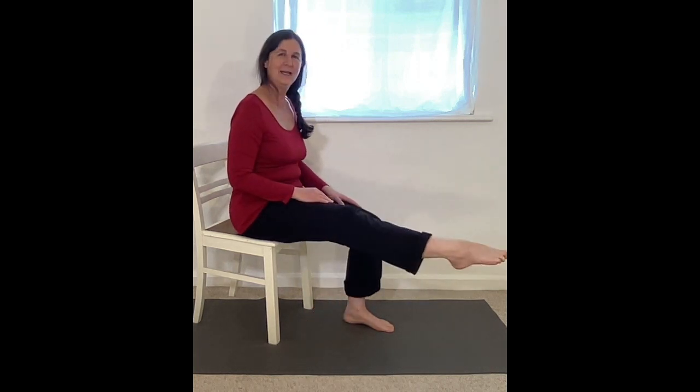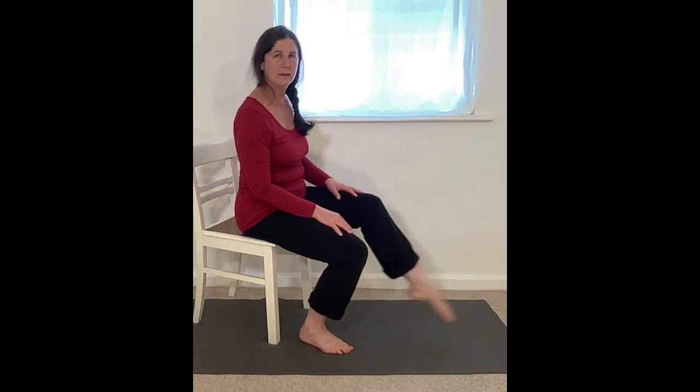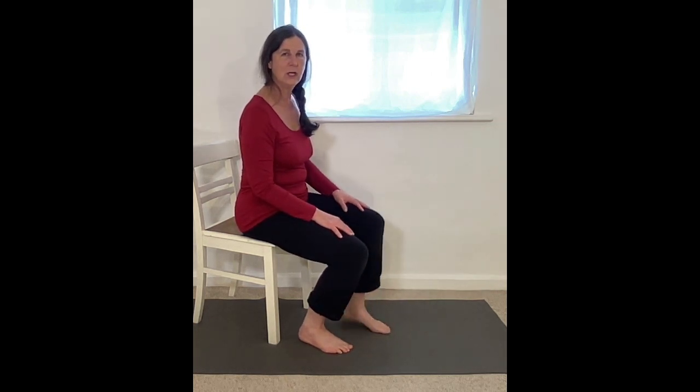Once more. Lift, kick, land on the toes, lower. So remember: lift the heel, press into toes and kick, land on the toes, lower the heel.